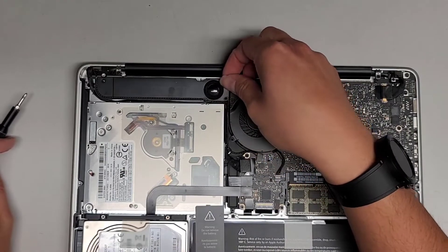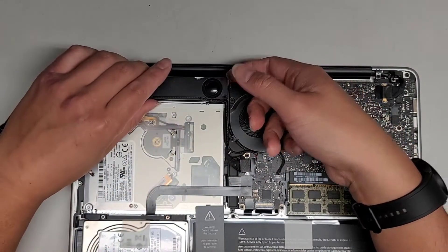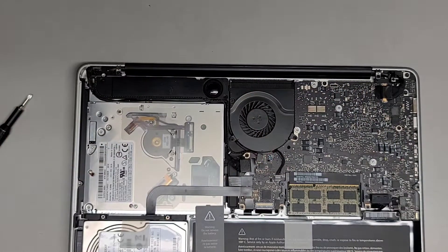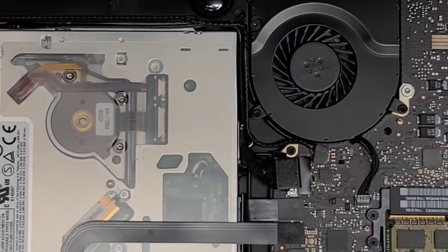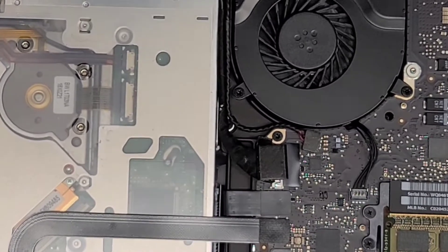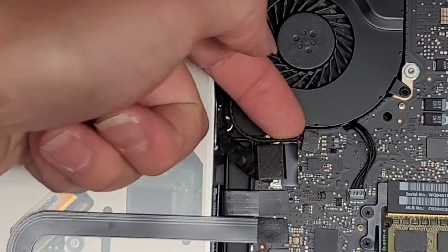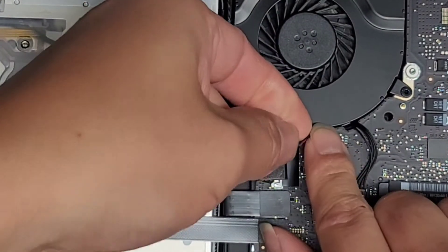We got those two screws out. Let's see if we can lift this out. We are going to have to disconnect these two cables. We're going to zoom in here. We're going to pop this cable out — the way you pop this cable out is you go as close to the connector as you can. You can use a plastic pry tool, and then you just pop it straight up just like this.